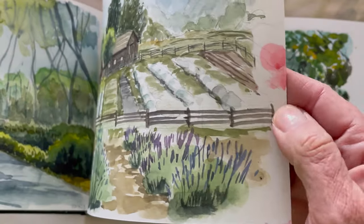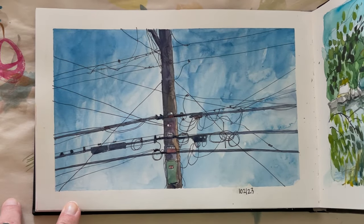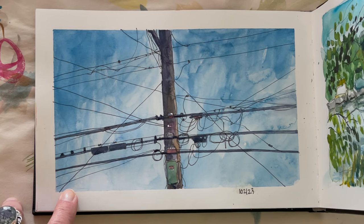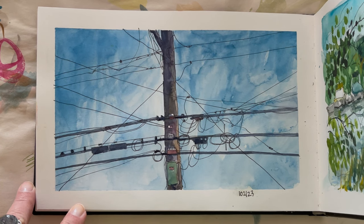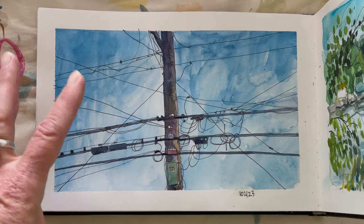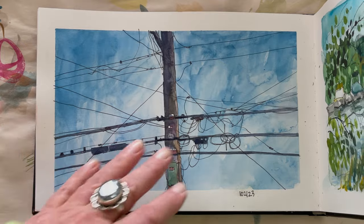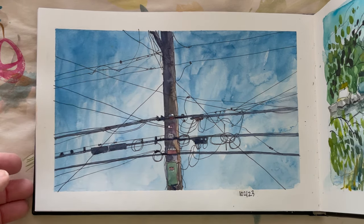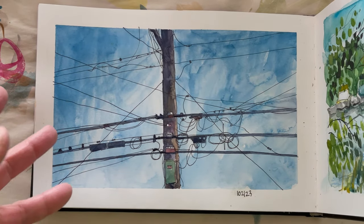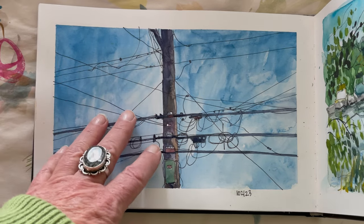I did this one fairly recently from a photo I took in the back of my chiropractor's office. Thinking about how much I really enjoy painting and drawing this — it was like nothing to me, it felt natural and satisfying. Even though the sky was pure blue it was totally okay with me that I did it in this fashion and let it kind of dry and get messy.